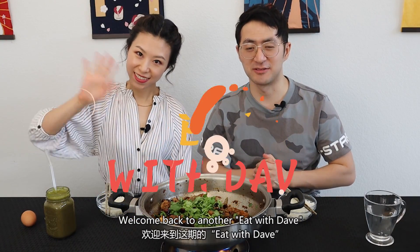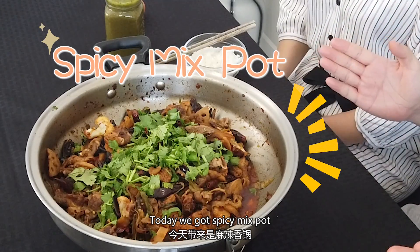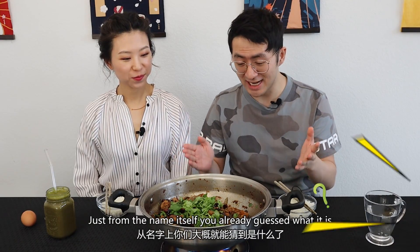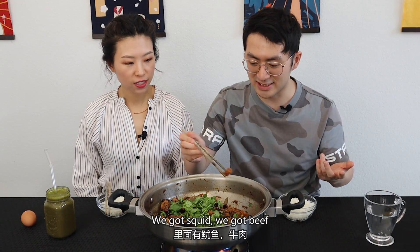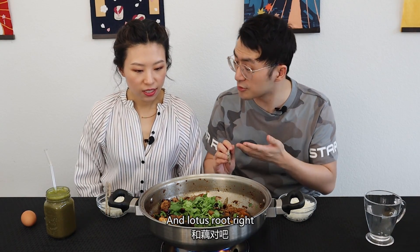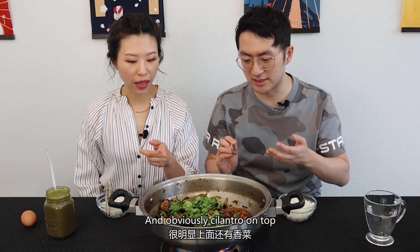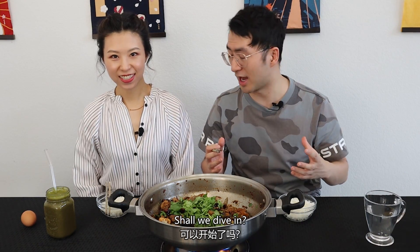Hey guys, how's everyone doing? Welcome back to another Eat with Dave. Today we've got spicy mixed pot. Just from the name itself, you already guessed what it is. This is a spicy pot with a bunch of ingredients in it — squid, beef, potato, cauliflower, and lotus root. And obviously, cilantro is on top. It just looks amazing and it smells amazing. Shall we dive in?